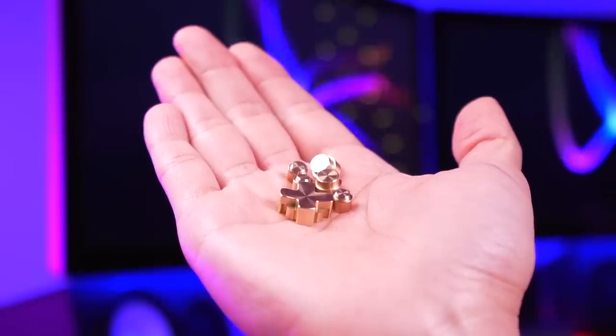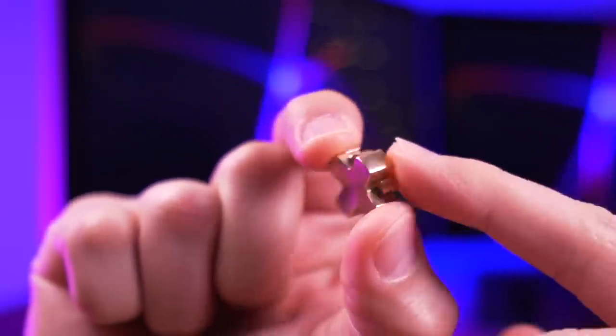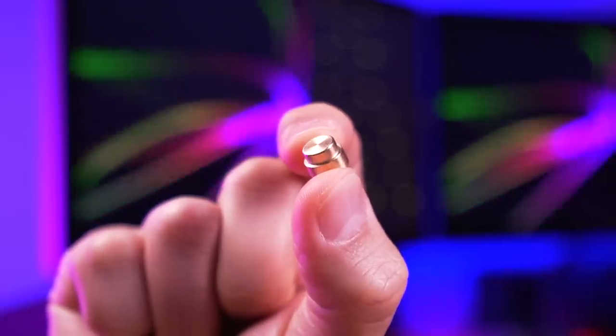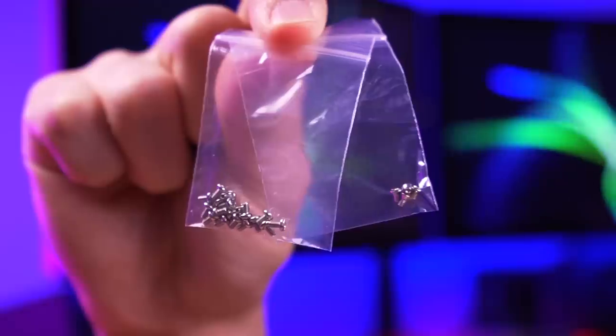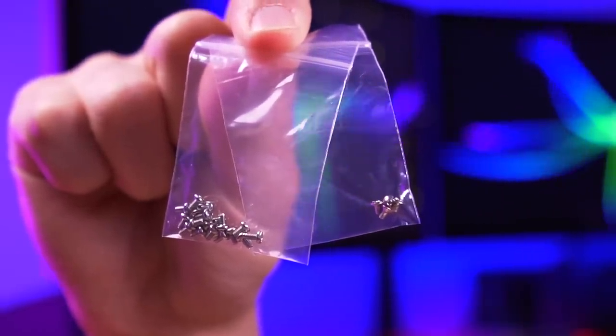The other mandatory item is Boxy Pixel's Metal Buttons. These buttons are uniquely designed to work with the shell — the original SP buttons will not work with this mod. And of course, as with all Boxy Pixel kits, it comes with its own set of machine screws.